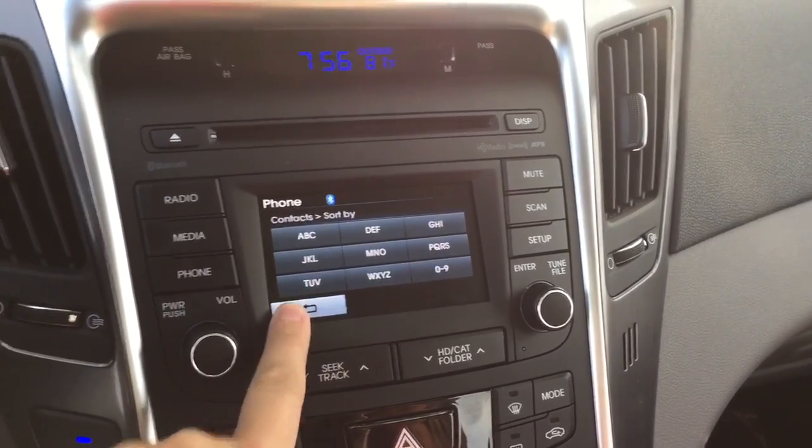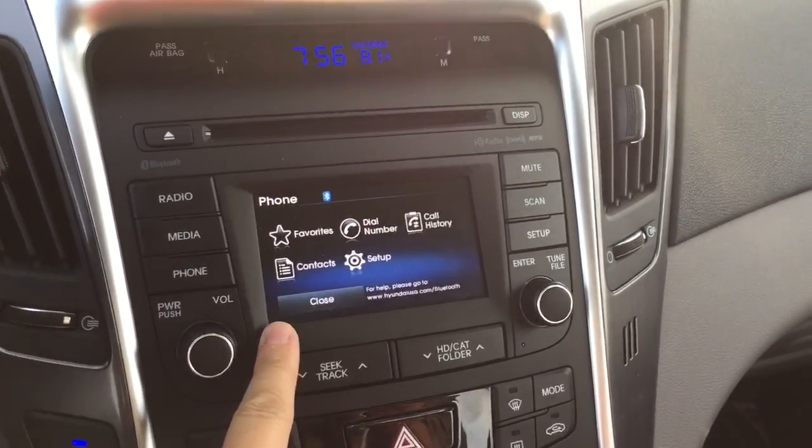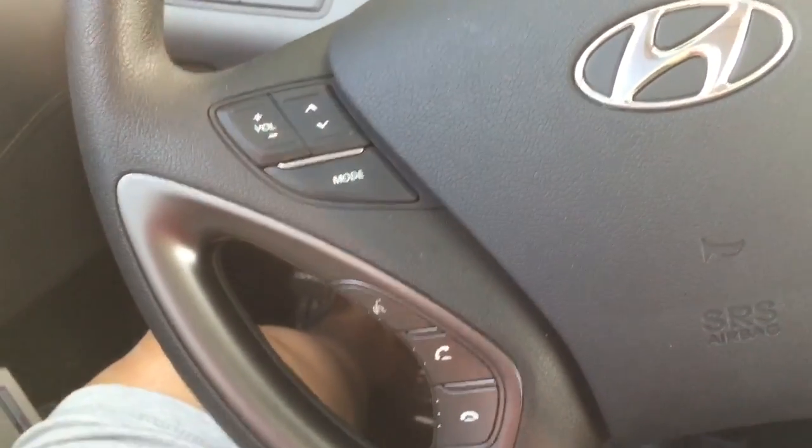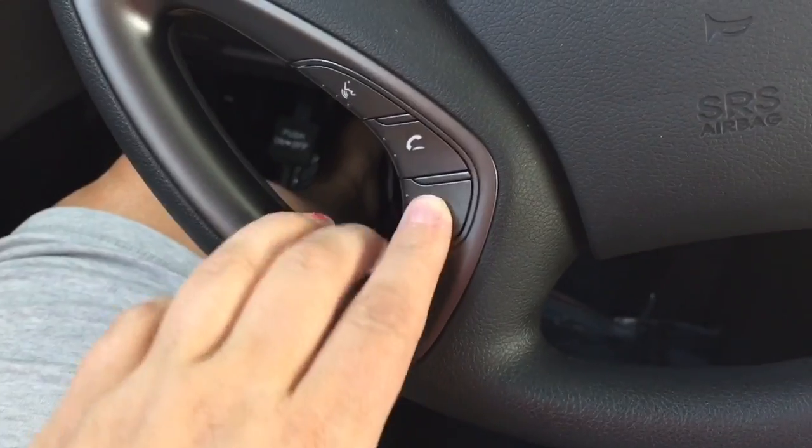Each contact can have — I think — up to a thousand contacts, and I can look them up. It also shows my call history. We don't need to show other people's numbers, so anyway, you can answer calls from here. Up here above my head is the speaker for that — that's a feature we've never had before.